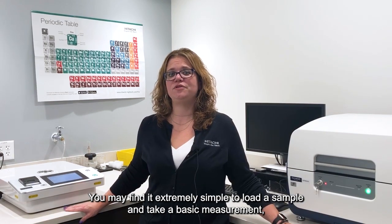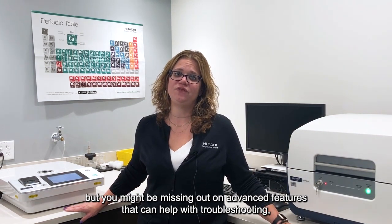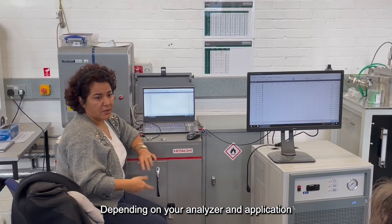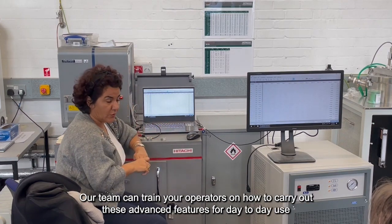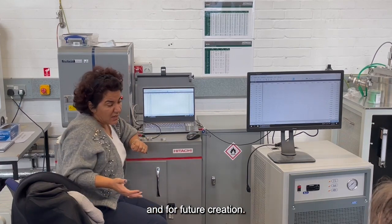You may find it extremely simple to load a sample and take a basic measurement, but you might be missing out on advanced features that can help with troubleshooting, process control, and maintaining quality. Depending on your analyzer and application, we can help you determine which features may be the best fit for your needs. Our team can train your operators on how to carry out these advanced features for day-to-day use and for future creation.